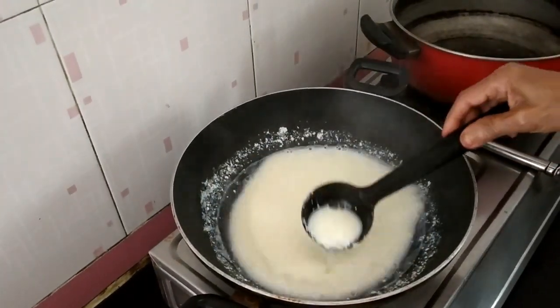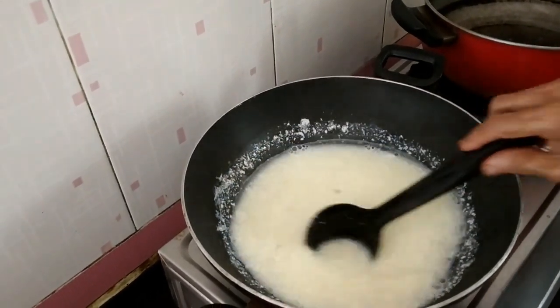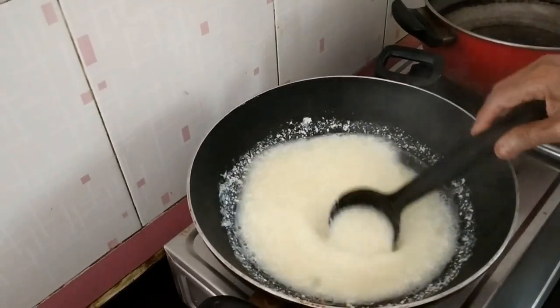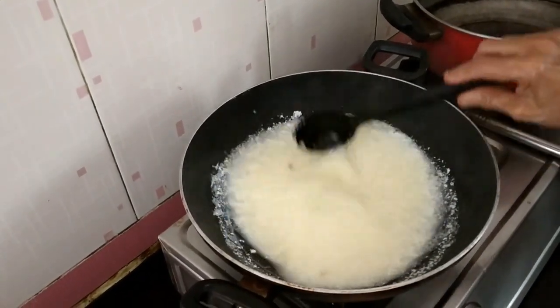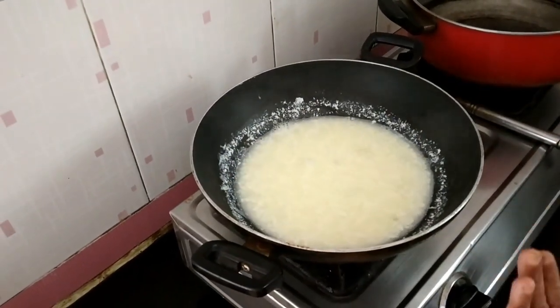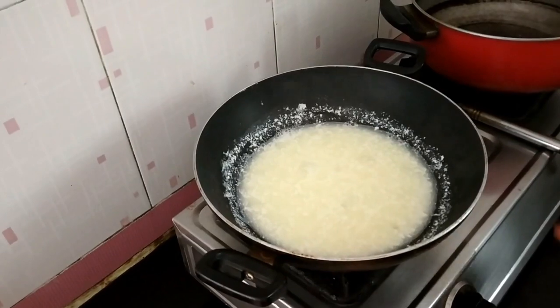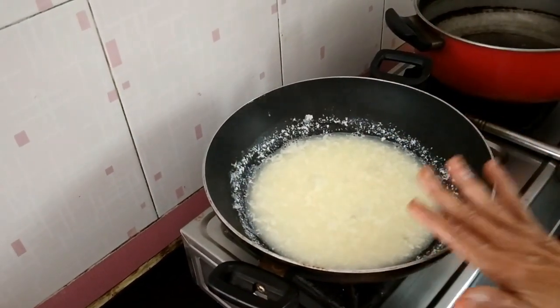You can see the milk is curdled nicely. Just stir it for another 1 minute. You can see the whey water and the paneer separated. Now at this stage, cool for 5 minutes until the steam goes. Then we are going to strain it.